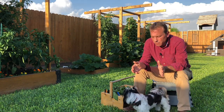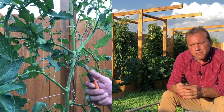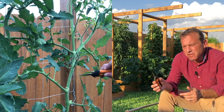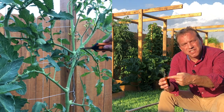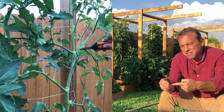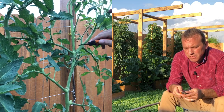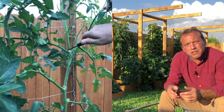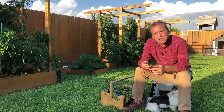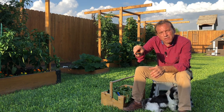The next step in the pruning process is to go back every week to your plant, follow your main stem from the base up, and look at every intersection where a side branch comes out of your main stem to see if there is a sucker growing. If there is, take your snippers and snip them off. My preferred tool for pruning tomato plants is needle-nose snippers, which are very easy to get into the plant to snip off these suckers.